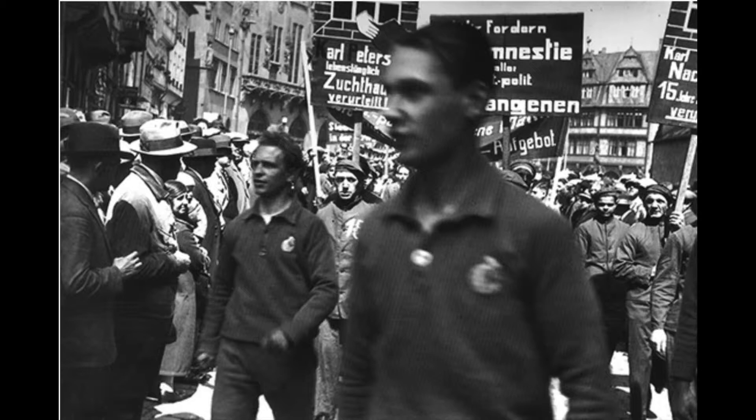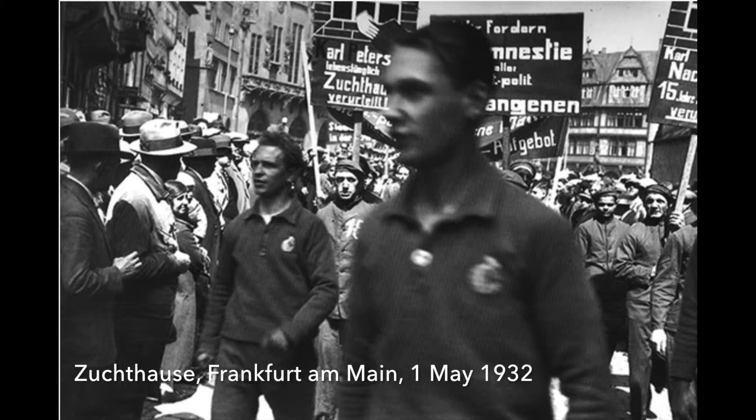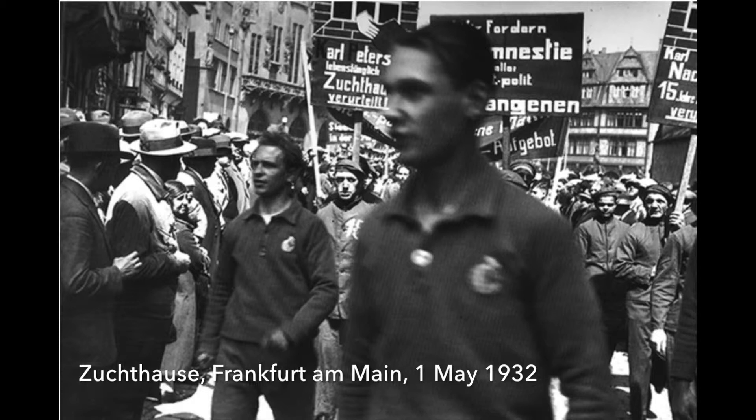Born to wealthy Jewish parents in Berlin in 1908, Freund lived during a contentious time. One of her earliest forays into photojournalism was a demonstration in Frankfurt, Germany in 1932. She took images of protesters and counter-protesters marching for many organizations, including the Social Democratic Party, the Communist Party, and many different workers' unions.